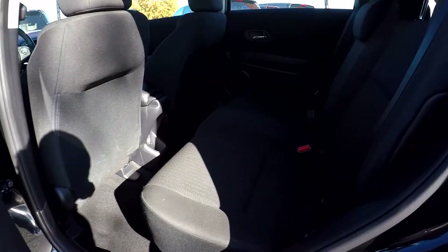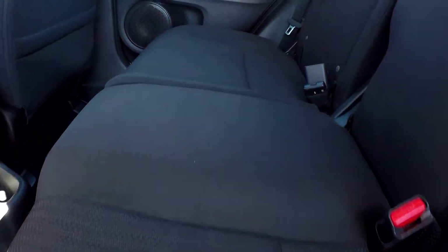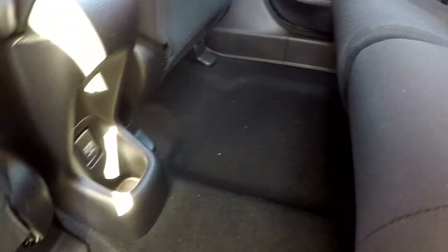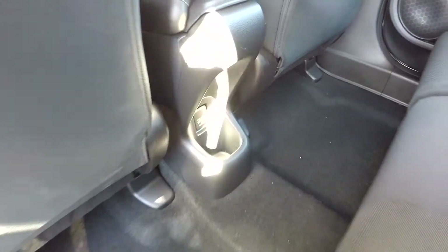Coming into the back seat here, looking for any stains, tears, scratches, anything like that. As you go through these back seats, everything's looking good — nothing really sticks out as far as flaws. Floors look good, very well kept up. You will also have a power port back here for your back seat passengers.